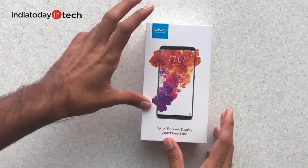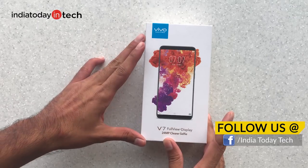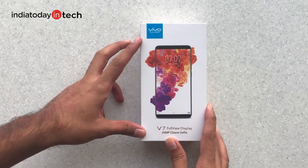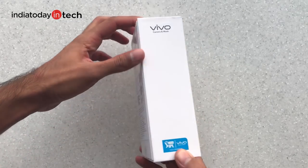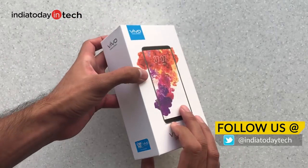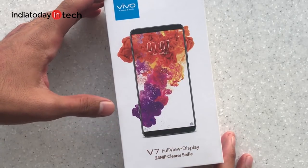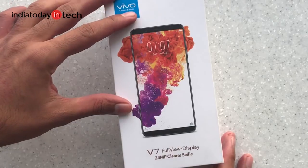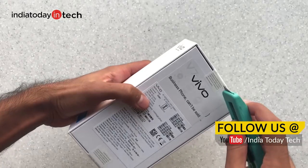Hello friends, you're watching UniA2Date Tech. In this video we're going to unbox the Vivo V7 — the smaller version of the Vivo V7 Plus launched a few months ago, which means it has a smaller display and a smaller battery but the same specs. It's also a little cheaper: the V7 Plus came at 22,000 while the V7 comes at 19,000.